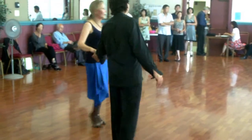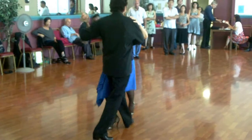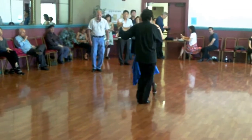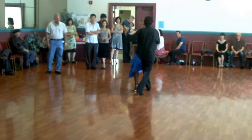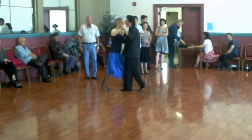Then from there we went to work on outside hands. Initially we just worked on walking in the cross system. In the fall, this is something you can't do all of a sudden — every time you dance, you have to do the cross system walks.